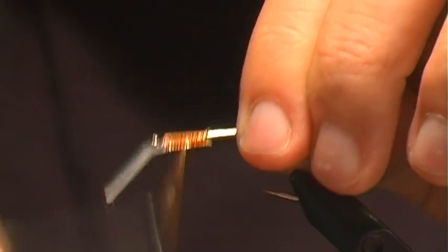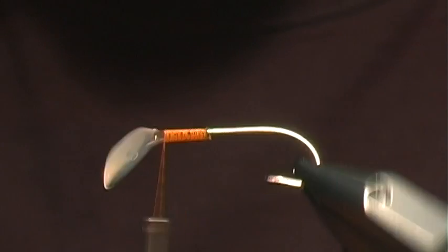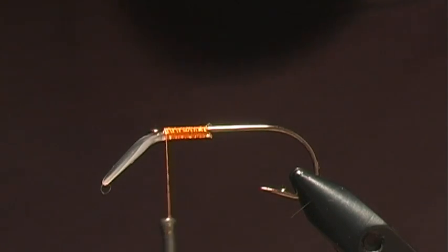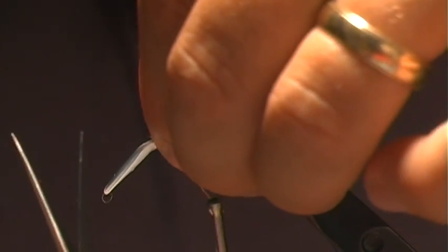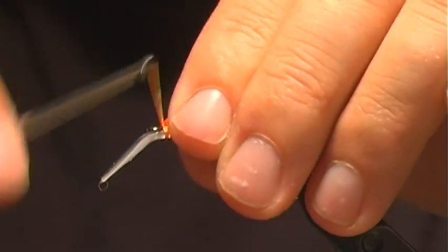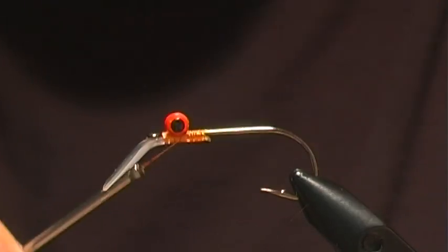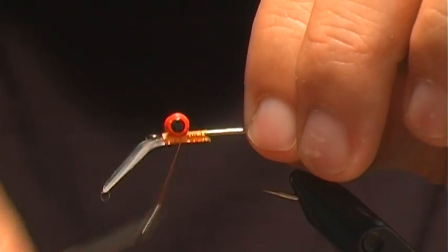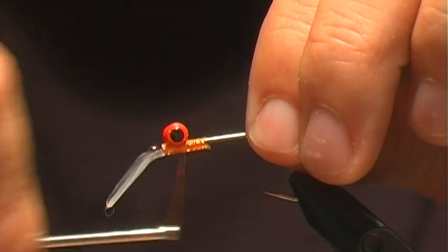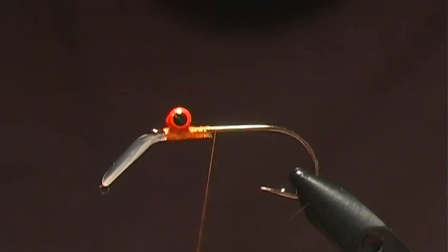We'll go back over that again, and once we have that on, we're gonna put the barbell eye — right there at the eye of the hook — with some figure eight wraps. Another reason I put the super glue on this side is that it will also help to secure the barbell eyes.